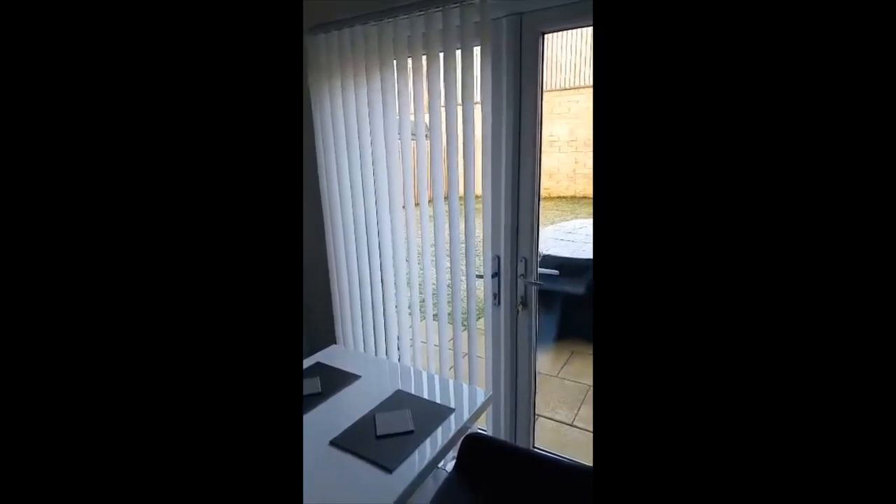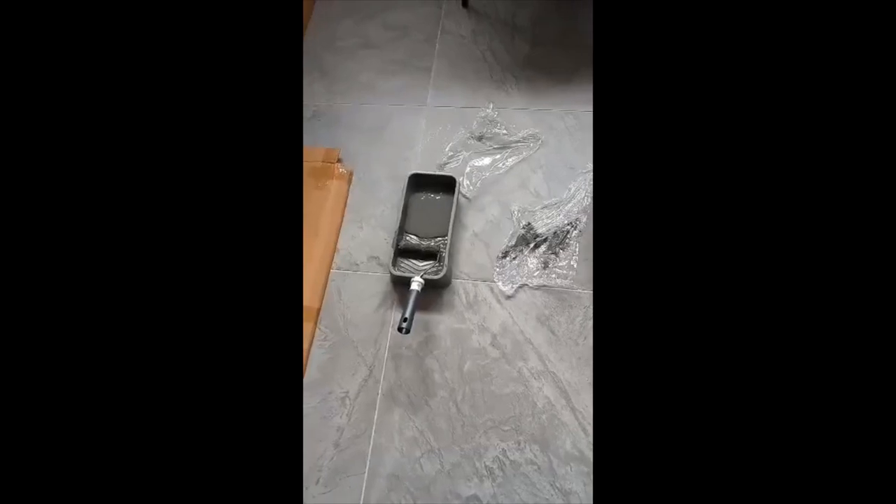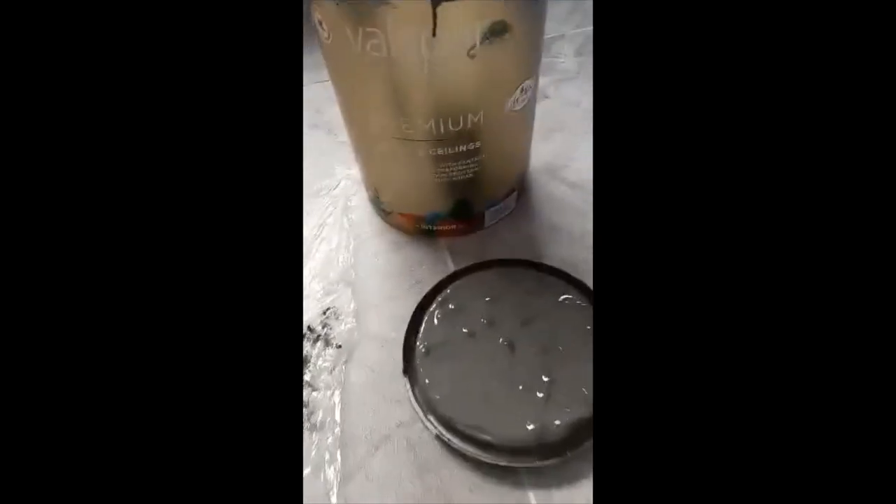Hey guys, recently bought a property, got heaps of paint, painted the whole place, and we found we were left with a full tin of paint. We couldn't take it back to the shop because it had been pre-mixed to the colour that we wanted. So the vertical blinds in the property, they're all white, they're looking a bit grotty now, a bit discoloured. So I've decided to use the paint that we've got left and I'm gonna paint them. Here's what you do.